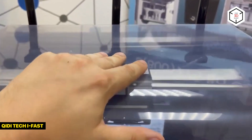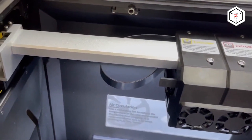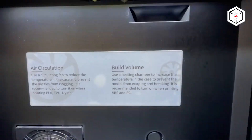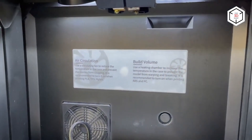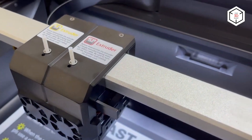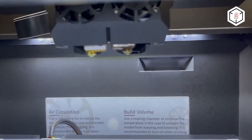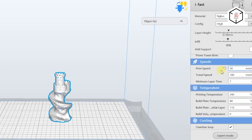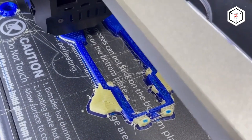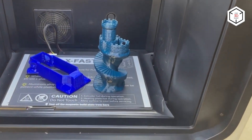The Chidi Tech iFast lives up to its name by enabling rapid and hassle-free printing of remarkably accurate models. This industrial-grade FDM 3D printer is based on dual-extrusion technology, which lets you print water-soluble supports and multi-color models, as well as two similar objects simultaneously. The build volume is 330 by 250 by 320 millimeters for two extruders and 360 by 250 by 320 millimeters for one. Thanks to the enclosed all-metal construction and heated chamber, it easily handles high-temperature materials.